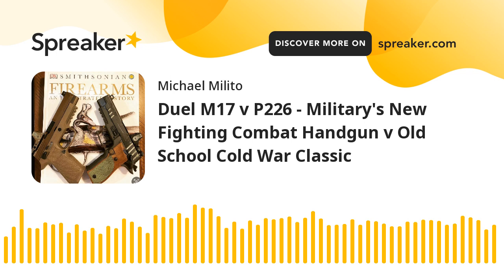Capacity — for real world application: the M17 has 17-round mags standard and the 226 has 15-round mags. You can get higher capacity for both. The M17 comes with a 21-round mag, and both have factory 20 and 21-round mags. So a slight nod goes to the M17, but in real world application — if you didn't get the job done with 15 rounds, are you fixing it with 17? Debatable.